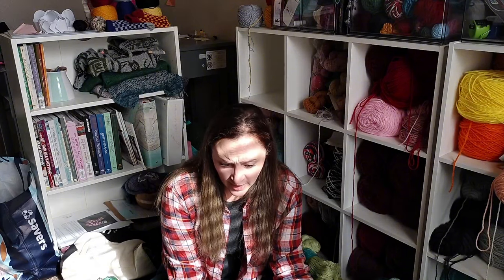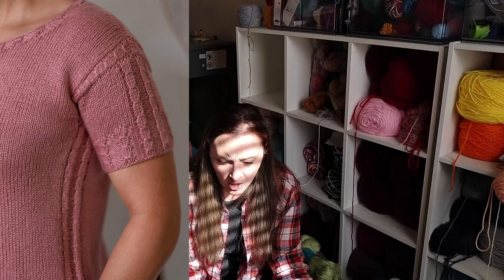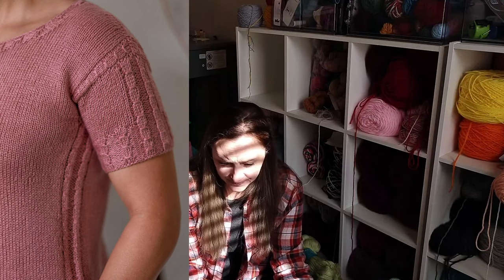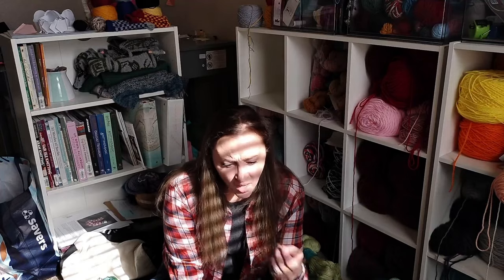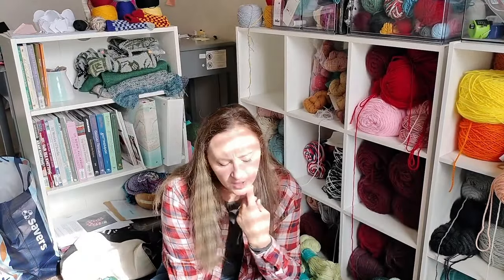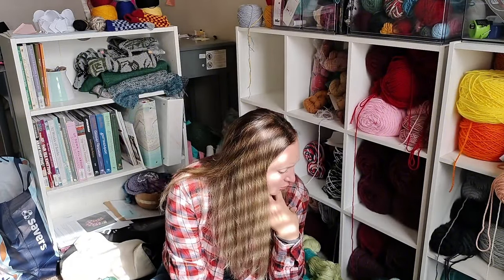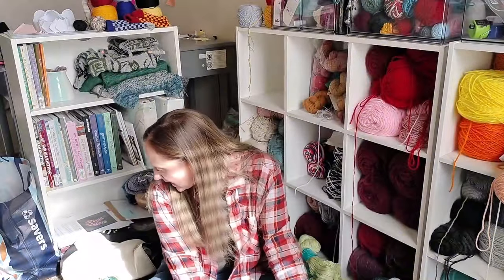The top is worked bottom up in the round to the armholes, then separated for front and back and worked flat to the shoulders. Shoulders are joined with a three-needle bind-off, then sleeves are picked up and worked down to the ribbing. There are videos for the smock stitch and cable cast on. There are German short rows, and the yarn is held double throughout for a fun marled effect.